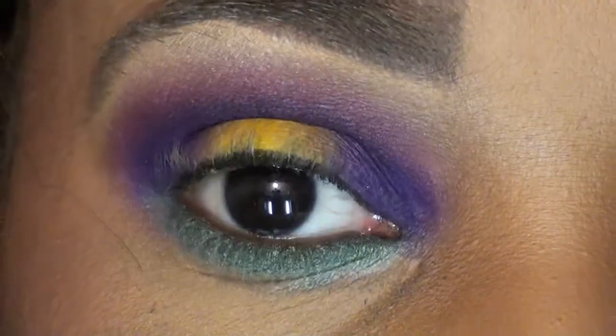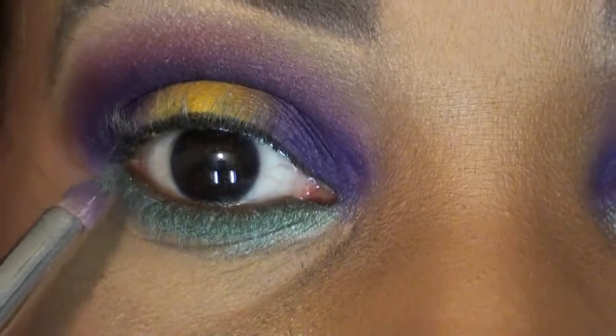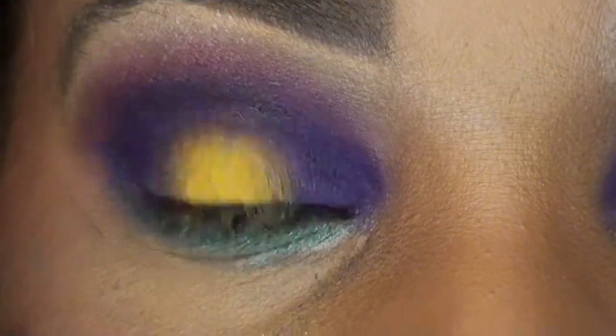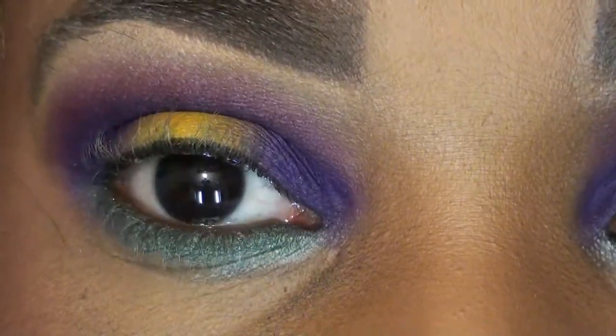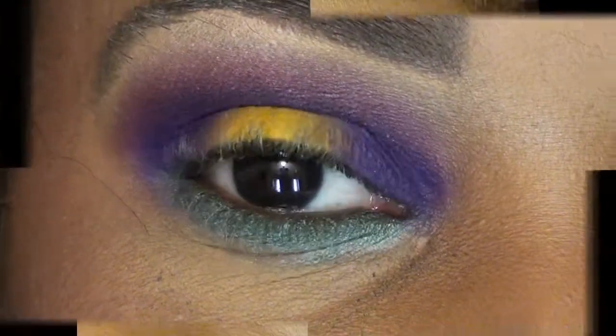The only other thing I'm going to do off camera is line my upper waterline with a liquid liner, and I'm going to use Technicol in Black in my waterline just because I don't want it to run, and mascara. So I will come back to you with pictures.